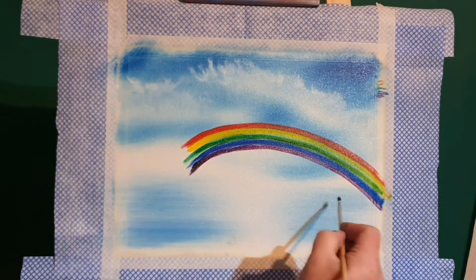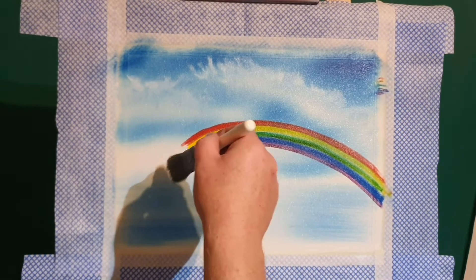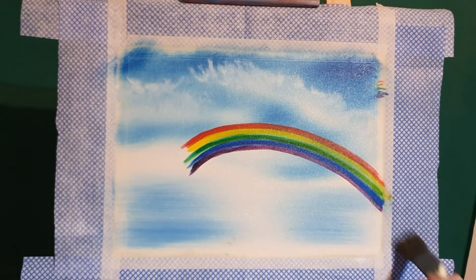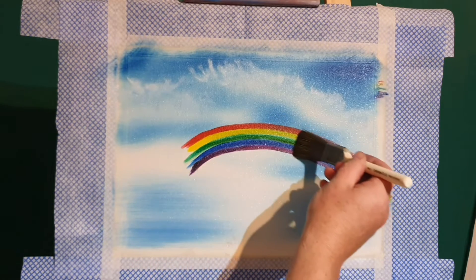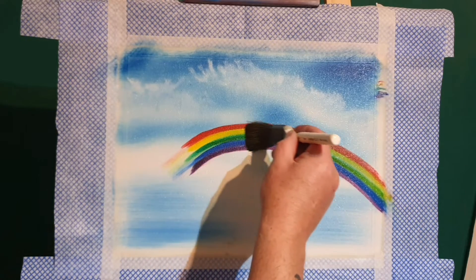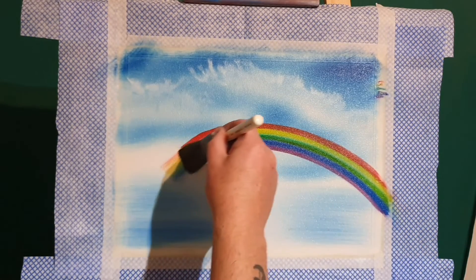I think we'll have some sort of mountains in the foreground just to push the rainbow back. With a dry brush we're going to follow that sweeping arc that our rainbow creates, and slowly blend all the colors together. Keep the brush in the same plane all the time - no turning it upside down, no tapping - just a continuous sweeping action until we get the desired blend.